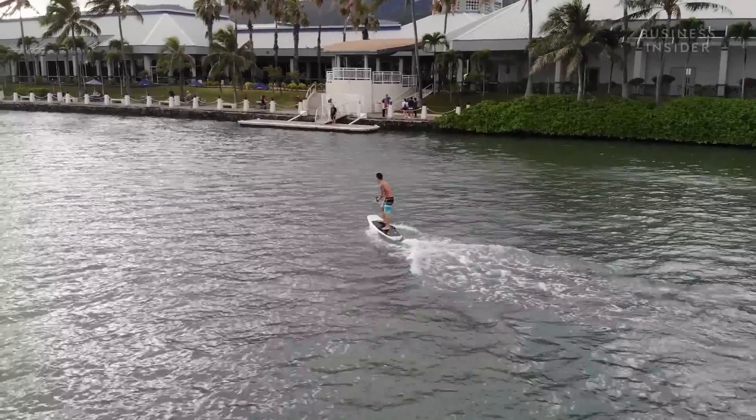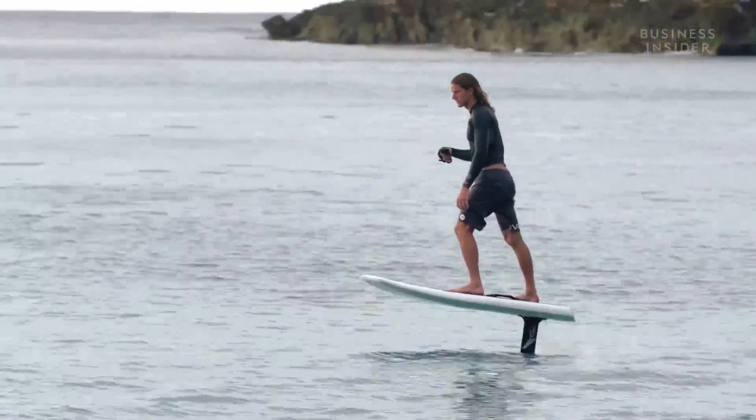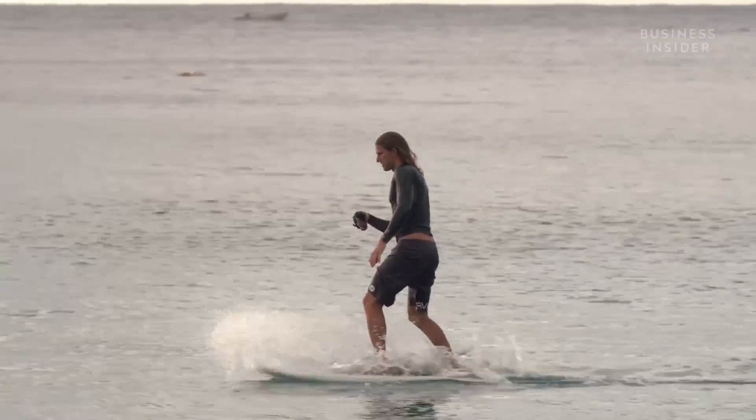We have a lot of people that have never surfed before and they're getting up and hydrofoiling on their first battery charge with the e-foil. Our e-foil is really designed to open up the world of foiling to everybody.